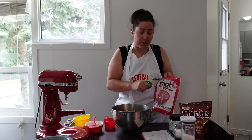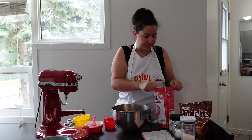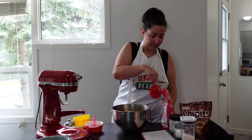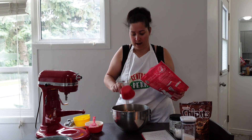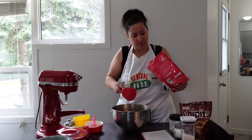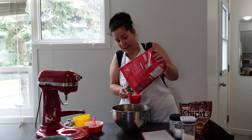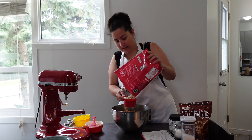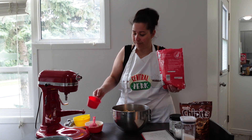And now it's three cups of oats — I just use quick oats. One, two, and three cups. Don't worry, I had another bag if needed, but we got it.